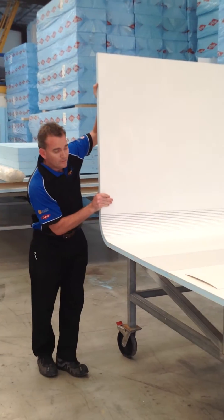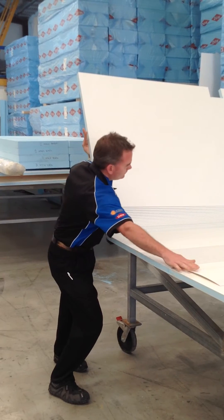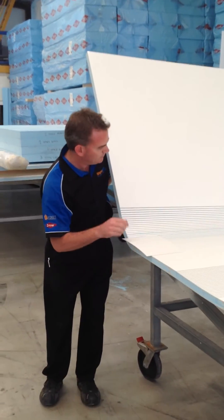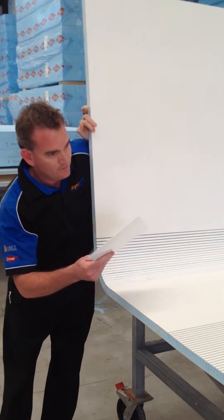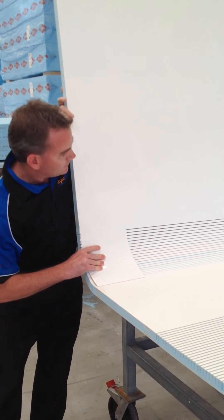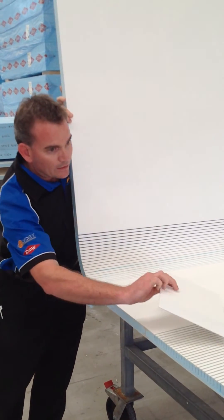Depending on your design, in a lot of caravans the cross cuts are covered by cupboards or whatever. If that's not the case, a lot of people just get another sheet of glass and laminate that straight over the top, which is what will happen with this build.